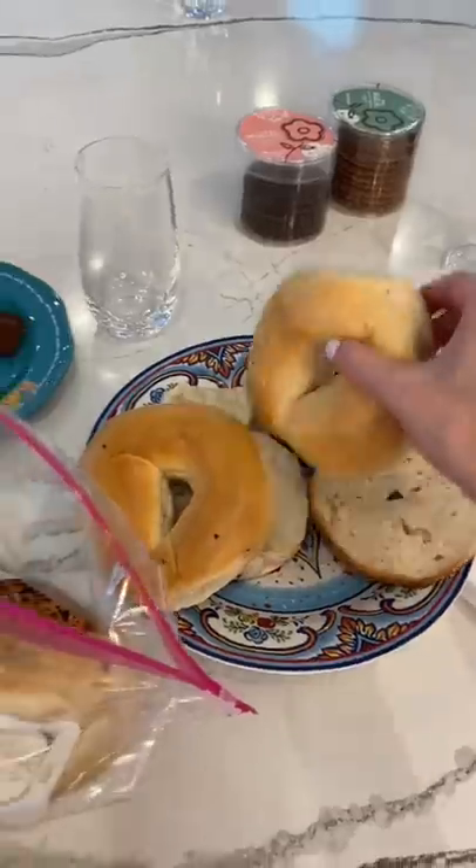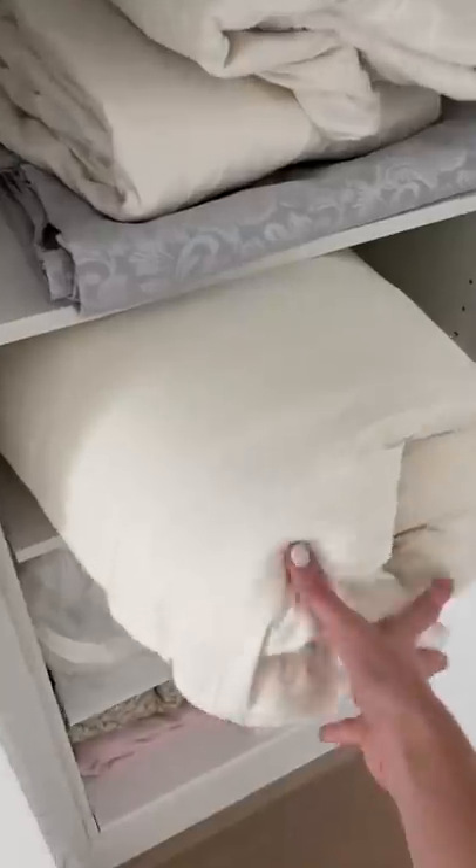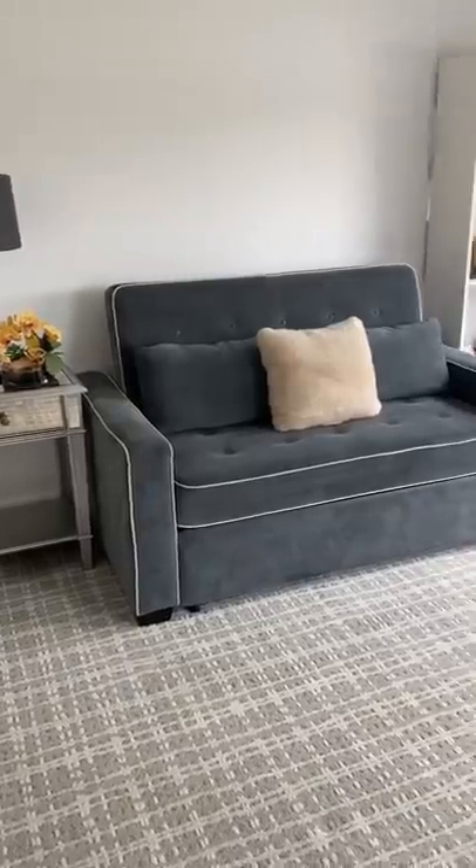I started the laundry, and then I cleaned up our bagel brunch we had earlier for our guest and put the pillows back in the linen closet. We can't wait to have our next guest.